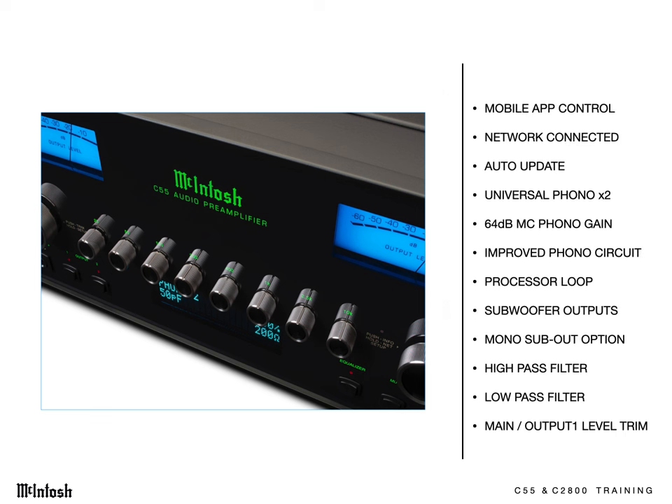With all these new features, it'll be upgrade time for many McIntosh owners — whether it's the tape recording enthusiast, vinyl lover, processor gadget owner, subwoofer owner, or smart home control client. These models offer a combination of immense connectivity, flexibility, and performance that can't be found anywhere else.